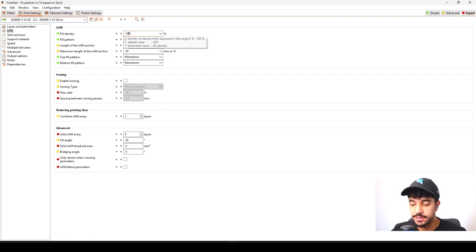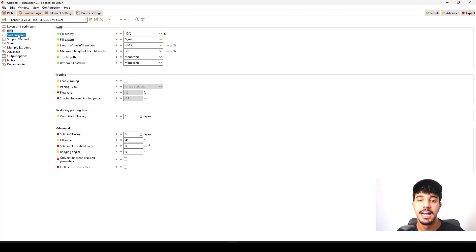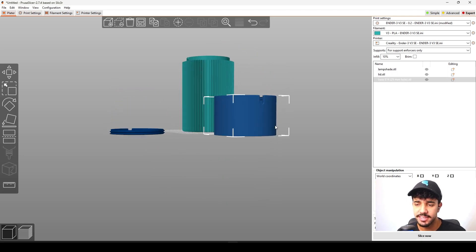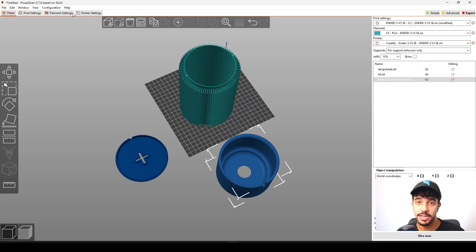As for infill we're going to be increasing to 10% infill density. This is great with a gyroid infill pattern. As for brim, we do not need any brim because this model has a solid surface of contact to the build plate — the chances of your print unsticking from the build plate are really low.